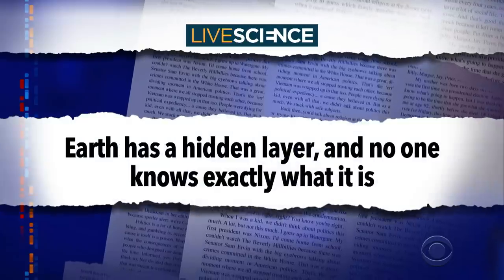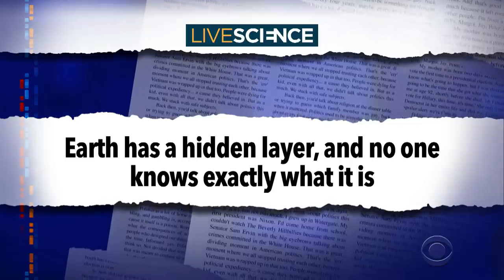Quarantine While — scientists have recently confirmed that the earth has a hidden layer and no one knows exactly what it is. Please be nougat, please be nougat, please be nougat.